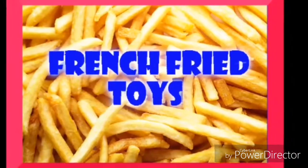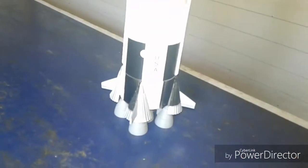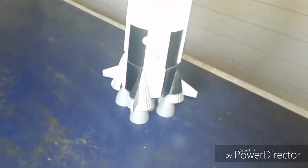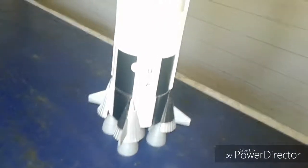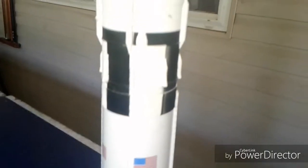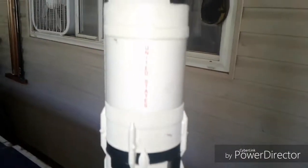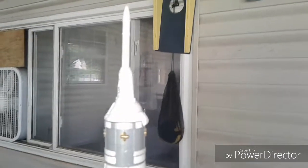French Fried Toys! Hello everyone, welcome to French Fried Toys. Today, French Fried Boy and I are going to show you the Saturn V, which is the rocket that sent humans to the moon. And this is a big toy, isn't it French Fried Boy? Yeah! So let's jump right into it.